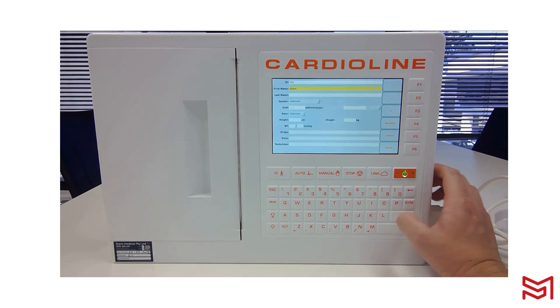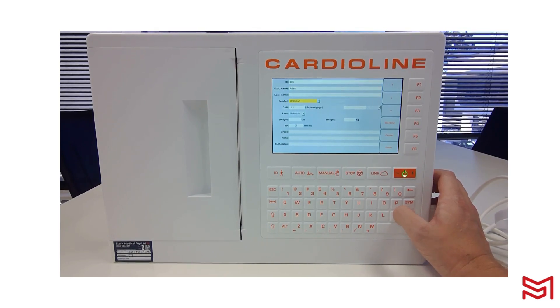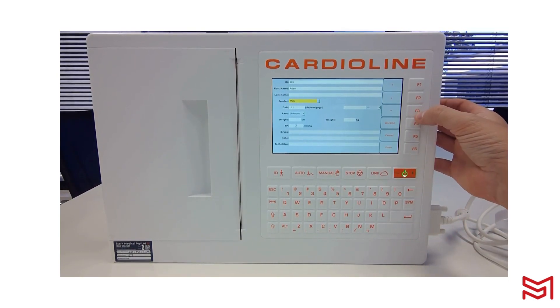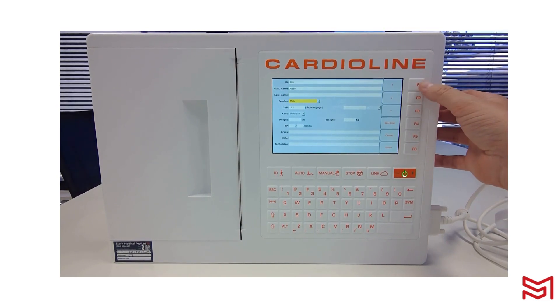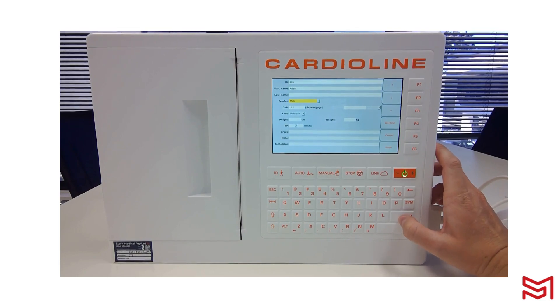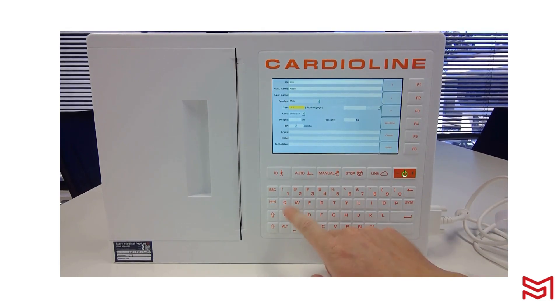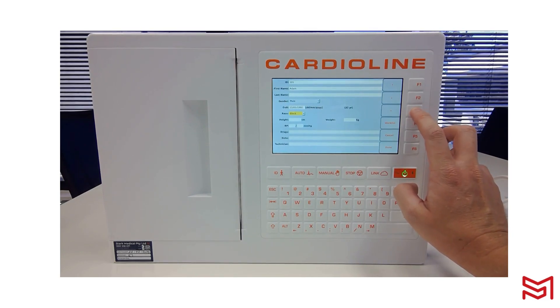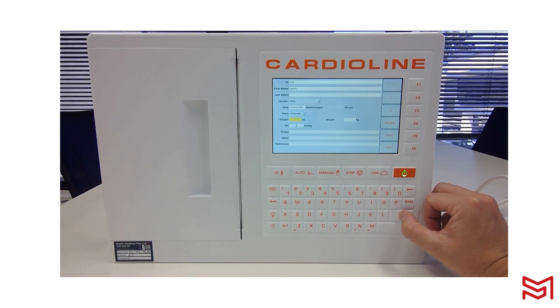The device comes standard with Glasgow Interpretation. For an accurate interpretation, you need to enter gender, age, and race — they're not mandatory, but I would recommend it to activate the Glasgow Interpretive Algorithm every time. You can type the value or select it via F3 to use the drop-down. Navigate up and down with F1 and F2, or push Enter to move to the next field. Enter your date of birth, click Enter to populate the age, then enter race — or leave it unknown. Click Done once you've entered all the fields you wish to enter.